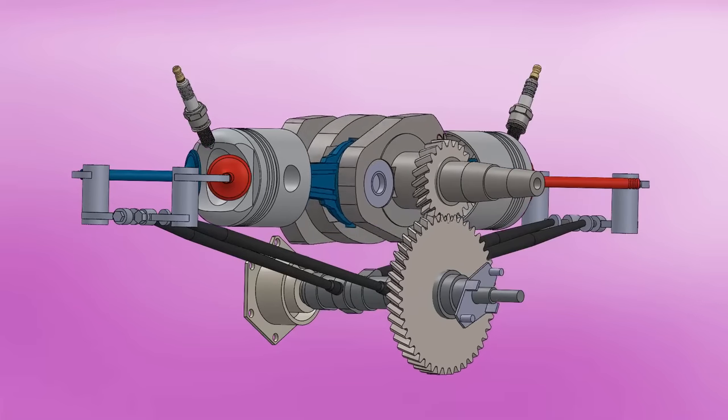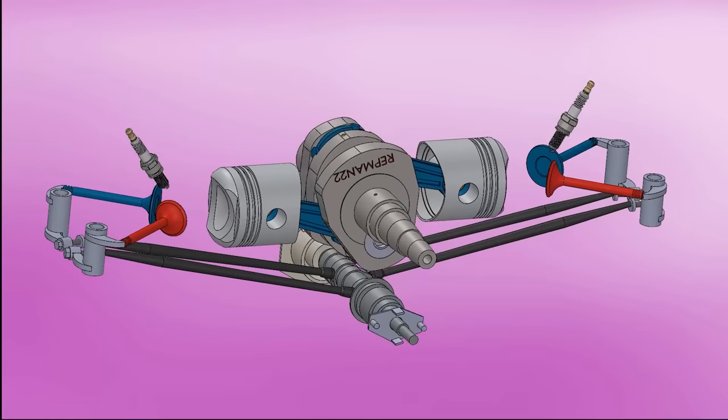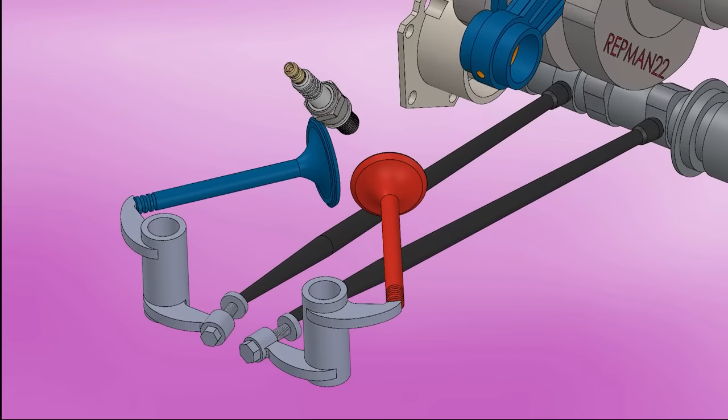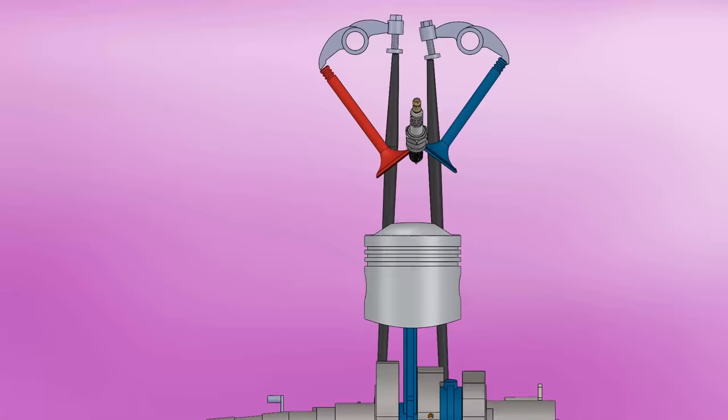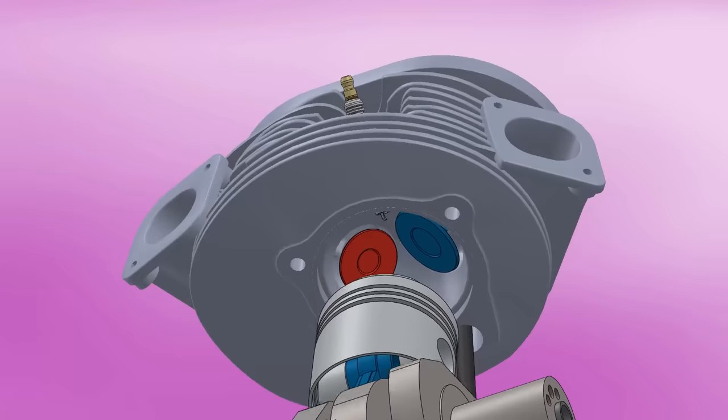There is no chain or belt — gears keep the engine in sync. The camshaft drives the valves by pushrods and rocker arms, and through a nut the valve clearance is adjusted. The angled valves significantly improve the flow of gases since they do not collide with the cylinder walls, and the hemispherical combustion chamber improves efficiency.